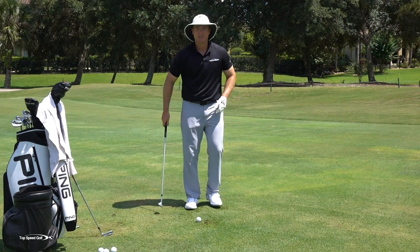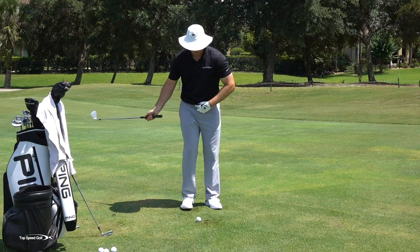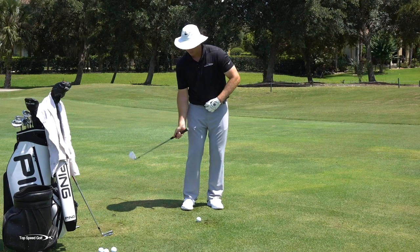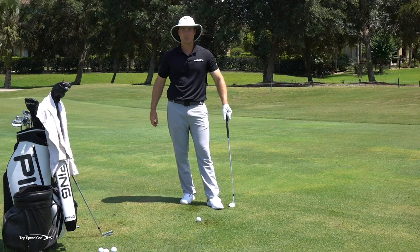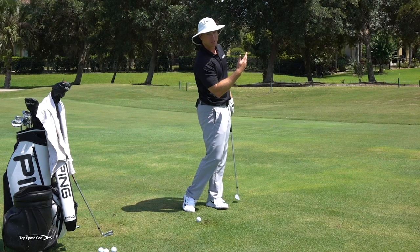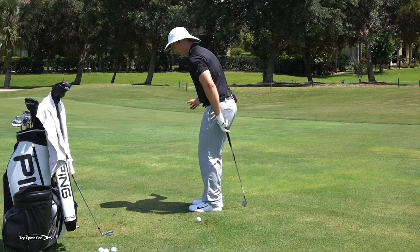If you do this properly, your body opens up and you have the sensation of letting the club come from the inside and swing this way. As your body opens up, that squares the club toward the target. When my body's open and the club is going toward the target, that's the same as my body being square and coming from the inside — and it's so hard to chunk from that position. You're going to come in nice and shallow. I really want to feel like my body opens up and I'm doing that tossing motion — body open, tossing this way — no different than if my body were square and I tossed toward the target.